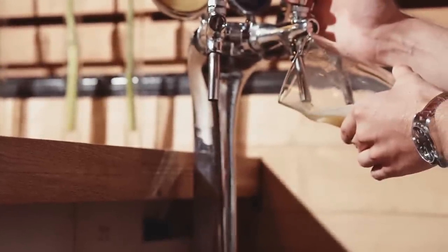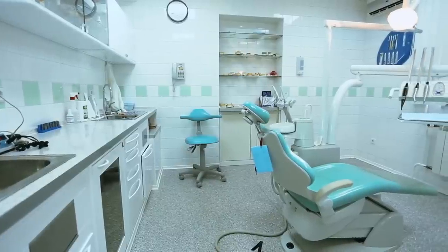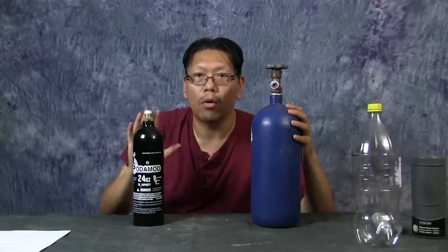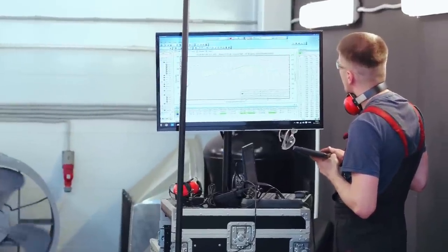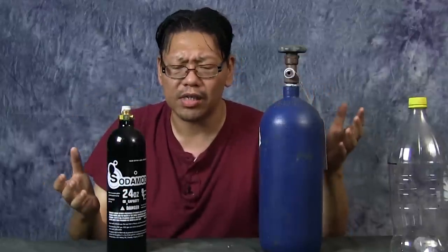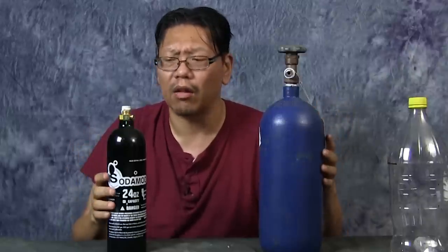Another place to get your cylinder refilled is a brewery — home brewing is a popular hobby and they use CO2 regularly, so shops that sell brewing equipment can help. Where I personally go is a medical supply place — they deal in O2, CO2, and other gases for medical equipment. Refills are usually pretty cheap, about $10 to $20 depending on tank size. Also important: these tanks have an expiration date and need to be tested every three to five years, which costs about $5 to $15.